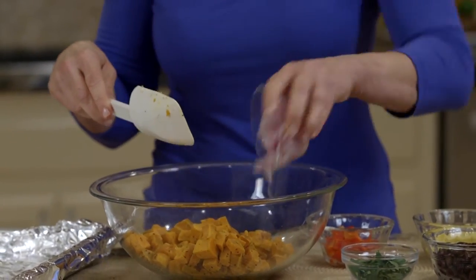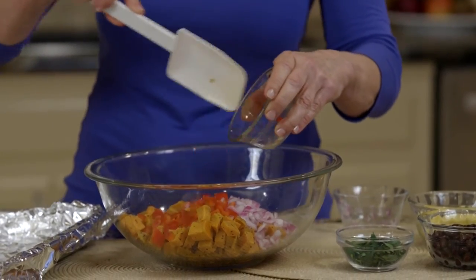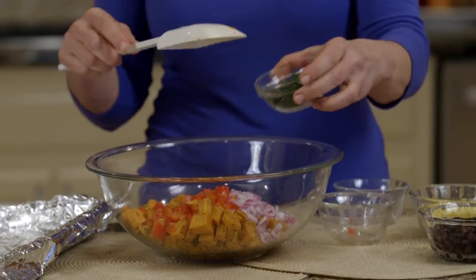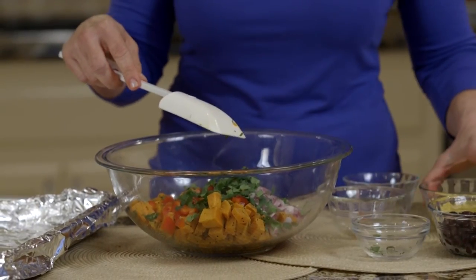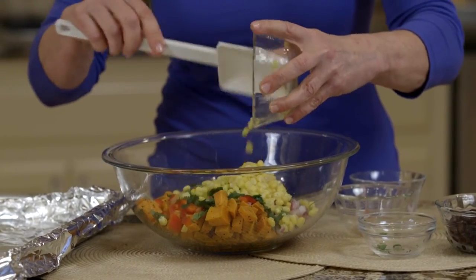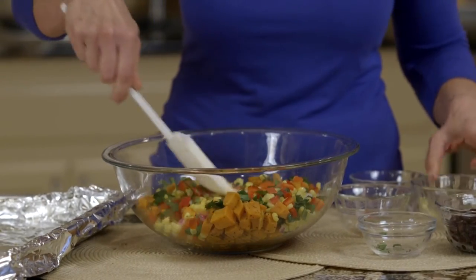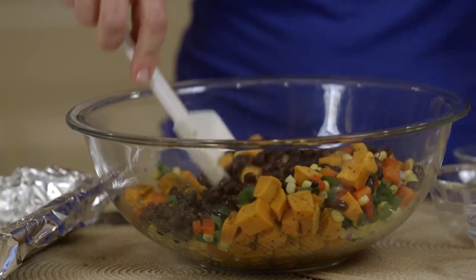And then we're going to add some red onion, some red pepper. Did you know there's more vitamin C in red pepper than an orange? A little bit of cilantro. I love this because we're giving it all the southwestern ingredients and flavor. This is frozen corn that I've defrosted — look at these great colors — and black beans. And if you rinse and drain your black beans, you'll save 40% sodium. So we want to reduce our sodium always.